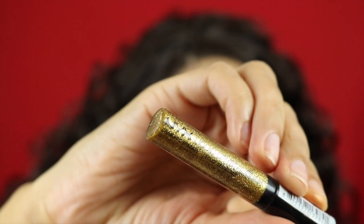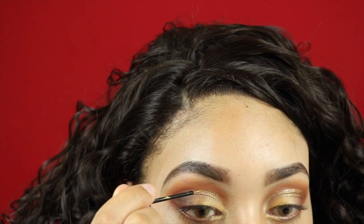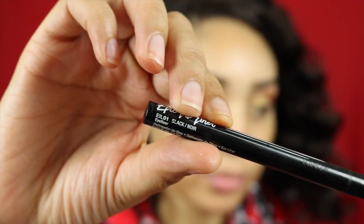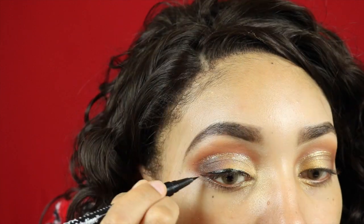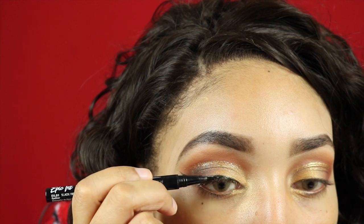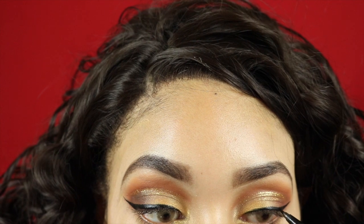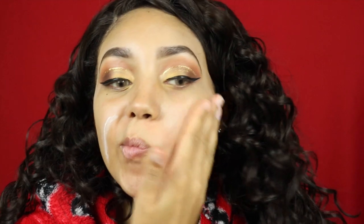Of course it wouldn't be a holiday makeup look without glitter, so I've got my NYX glitter — the shade will be listed down below — and I'm just going to put that above my crease for a little pop of glitter every time I open my eyes. I was listening to Mariah Carey at this point so I'm just doing a little winged liner. Then I got bored of Mariah and started listening to that Juice song.